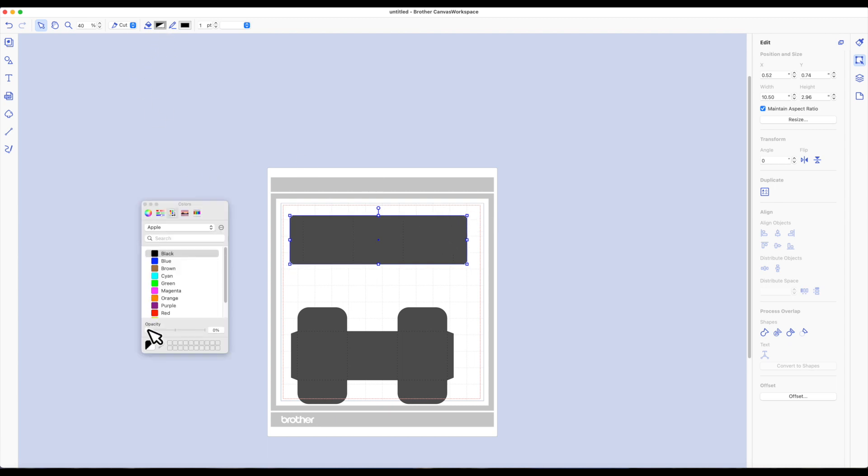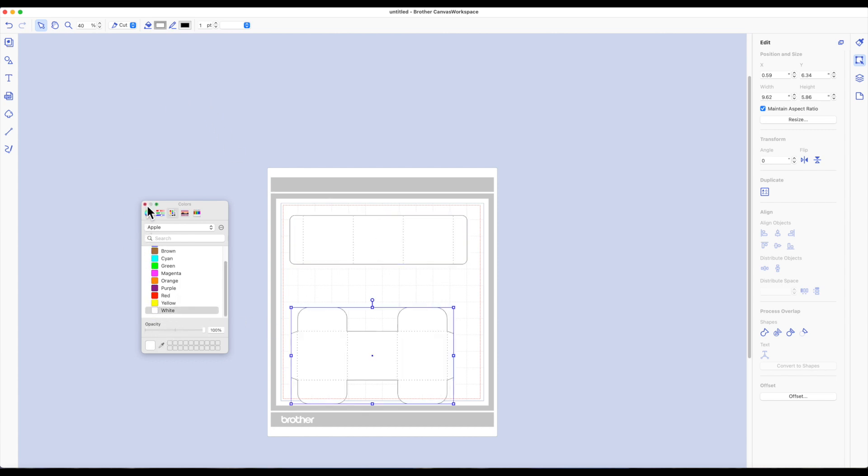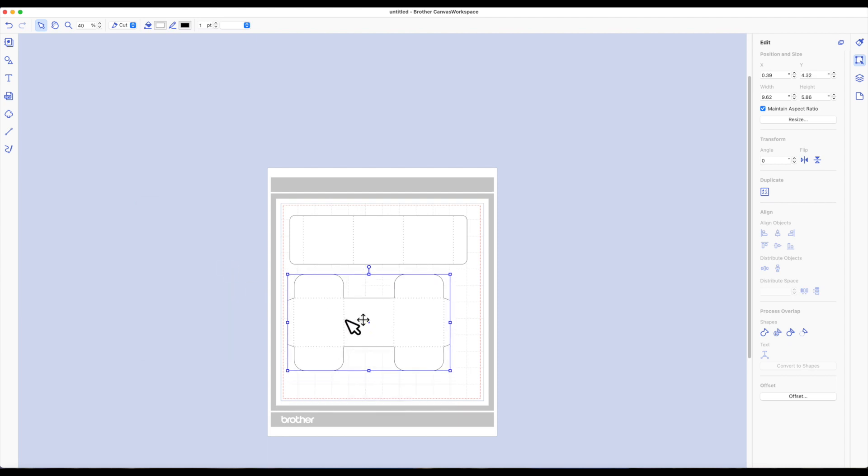I do want to change the colors of these pieces to white. Now I want to figure out the size I need for the paper for the box. In the upper left-hand corner you'll see we have an arrow, a hand, and a magnifying glass.